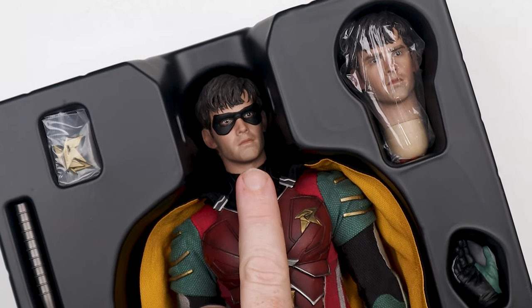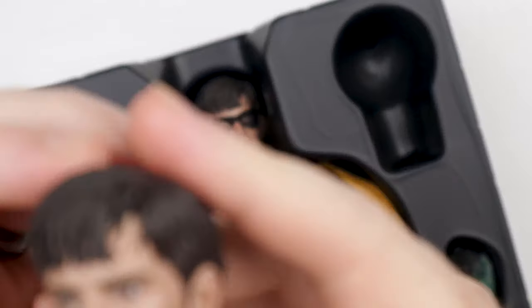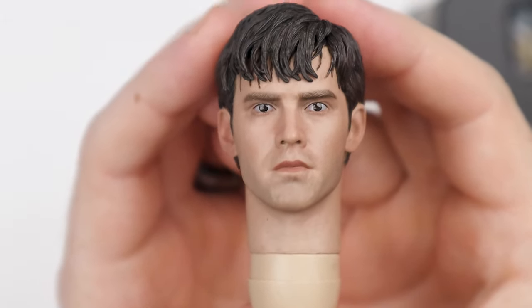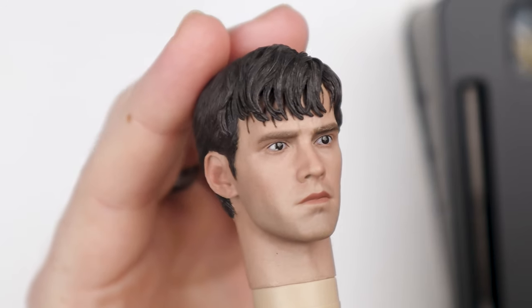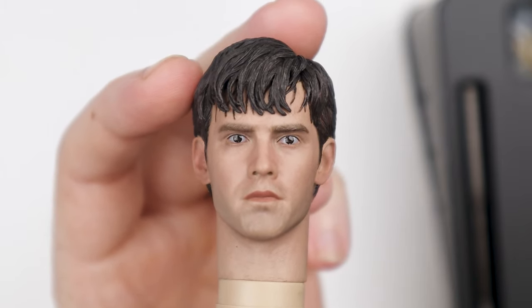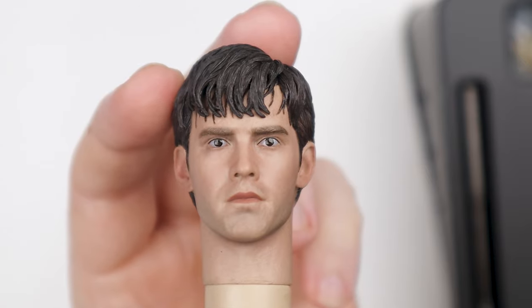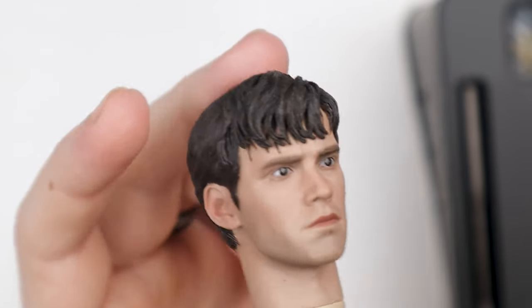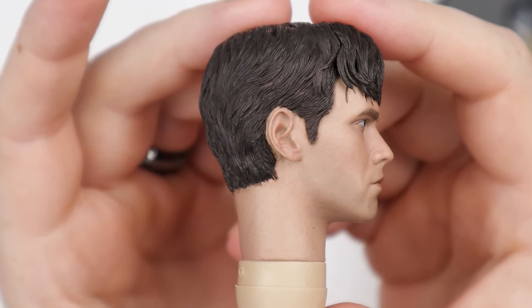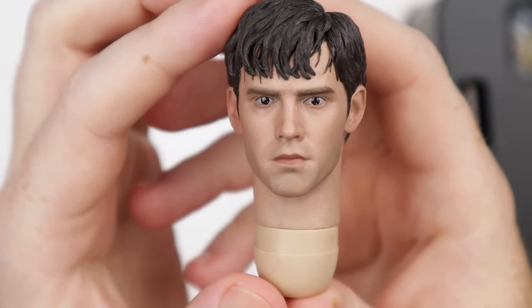So we're going to get two head sculpts. Obviously we've got the one with the mask, then we're going to have one without the mask. I don't know that I would really use this one, but we'll definitely check it out. Here's the one without the mask — it's not bad. I just don't see me using this one. The expression is a little shocking — it's almost like somebody did something uncomfortable and he's just like 'what did I just see?' I'd probably go with the mask head sculpt. SoSoToys does a very good job for a third-party unlicensed figure. I think they did a really good job with the likeness, actually. Looks like the dude from the show.